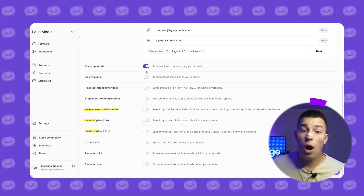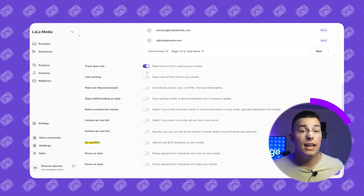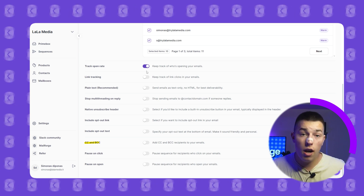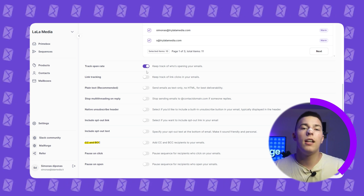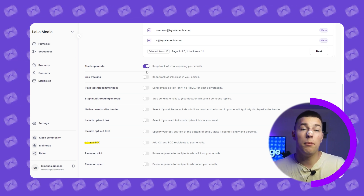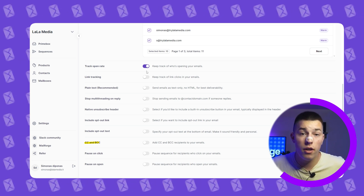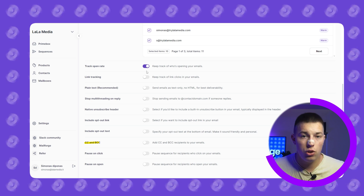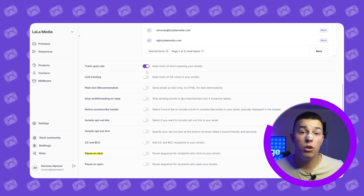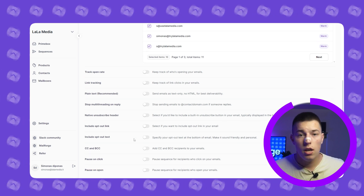Native unsubscribe header, opt-out link, and text are all pretty self-explanatory. CC and BCC is something you should enable if you'd like to send a copy of the email to somebody else. CC allows you to send a carbon copy, and BCC allows you to send a blind carbon copy, which means the recipient won't see other email addresses the email was sent to. Pause on click pauses the sequence for leads that click on your emails, and pause on open does the same but with opens. If you're ready, just click launch sequence.